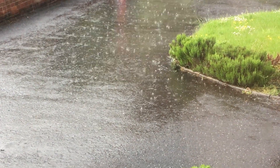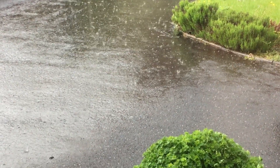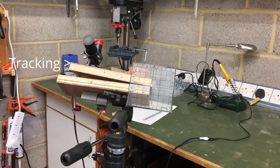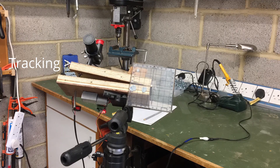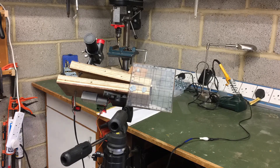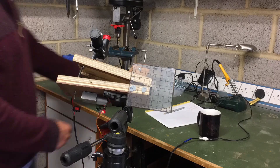Since I finished making it the weather has turned truly awful — loads of rain and showers — so I used the time to check two things: firstly that I was really tracking at the ideal rate of 15 degrees per hour, or one degree every four minutes, and then that the small finderscope was truly aligned with the hinge.